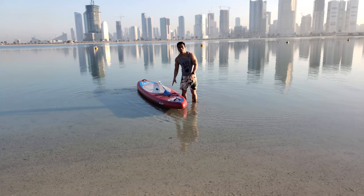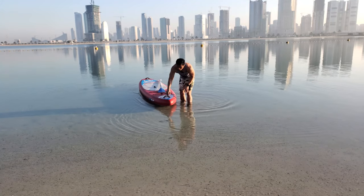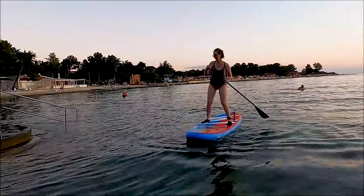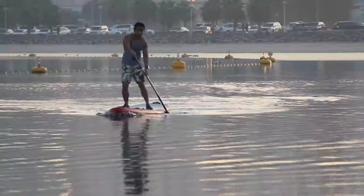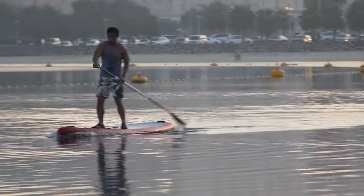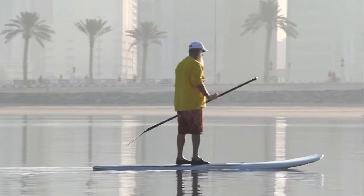Another difference is the tip of the board. What I have now is a pointed tip. Some boards have a flat tip. The difference is that the pointed tip will break through the water and run faster compared to the flat one. But in terms of stability, the flat one is more stable.